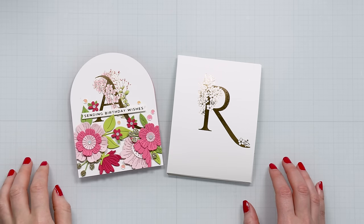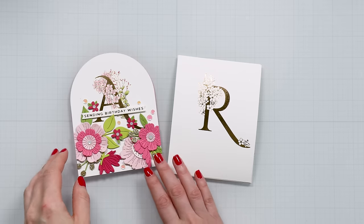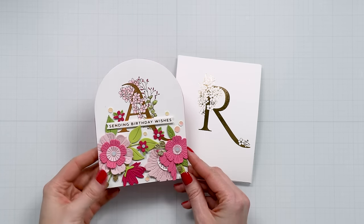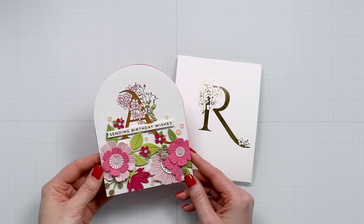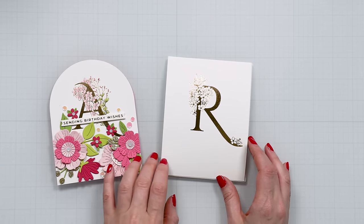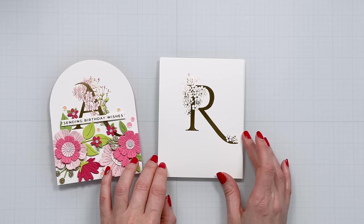Hi everyone, this is Yanis Makula. Welcome or welcome back to my channel. In this video I'm sharing a look at some projects created with the new Spellbinders floral alphabet collection. This is a collection of better press plates and as the name suggests, these are alphabet letters.